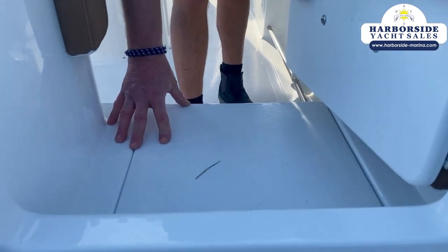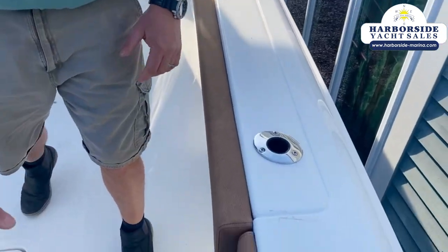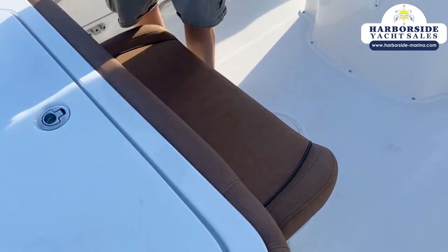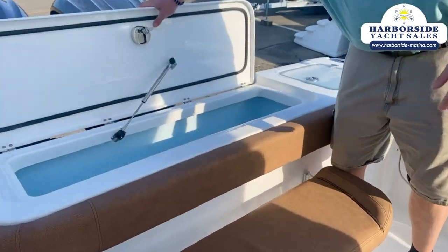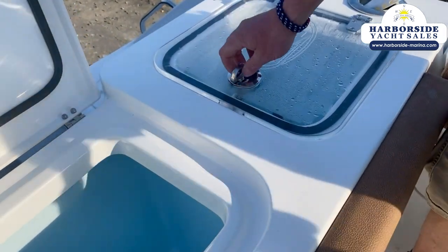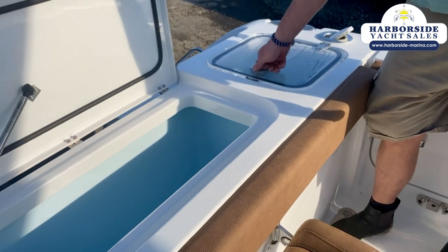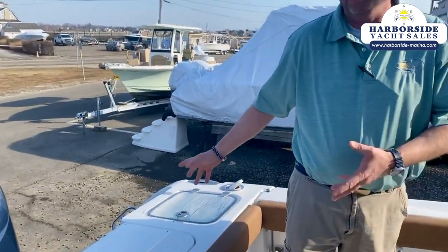Step down — this is also a jump seat. Combination rod and cup holder here. Rod holders everywhere on this boat. Here's our rear removable bench seat that flips down, or you can remove it. If you're hardcore fishing, just take it right out of your way. Cutting board on top of the kill box — massive kill box, all insulated. Ice in there keeps your fish fresh all day long. Corner transom live well.